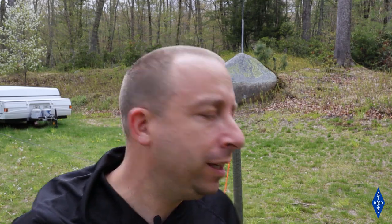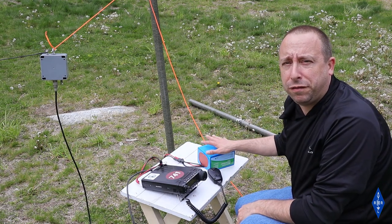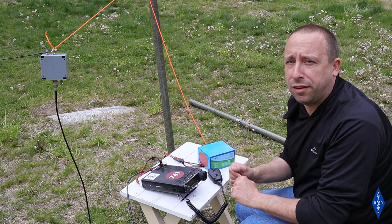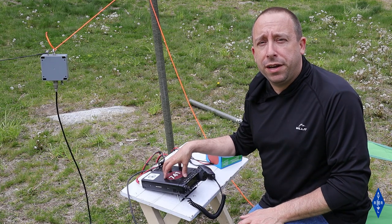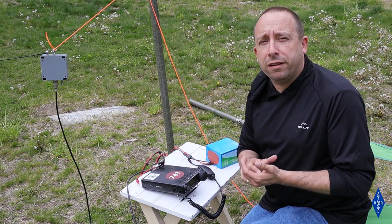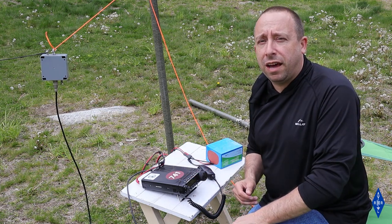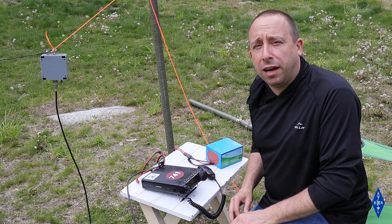Before packing the antenna up for a POTA activation, I'm going to grab the radio right here and try it in the yard. I've set up my Yaesu FT891 using my BioLino 15 amp-hour battery, running at 50 watts transmit power on sideband. I've quickly checked the SWR with the built-in meter on 40, 20, 15, and 10 meters — it all looks pretty good, just like what we saw in the antenna analyzer. I'm on 20 meters now and going to tune around to see if I can make a few contacts.